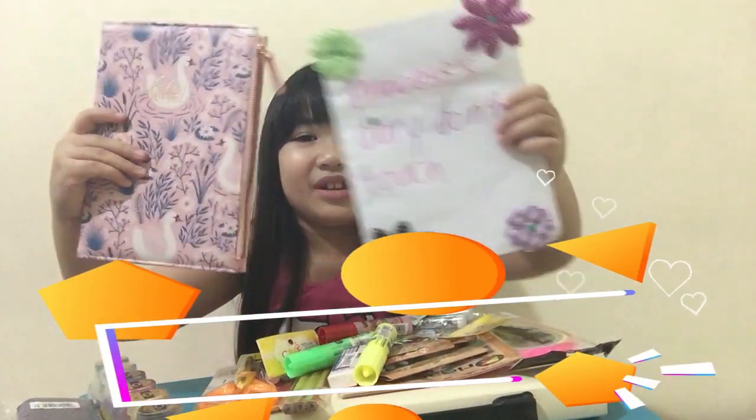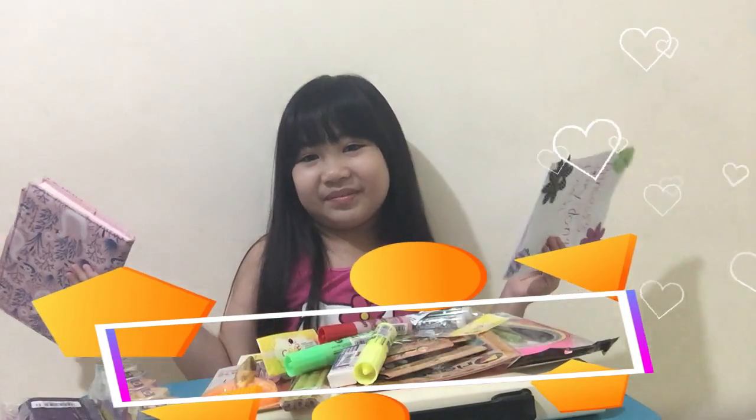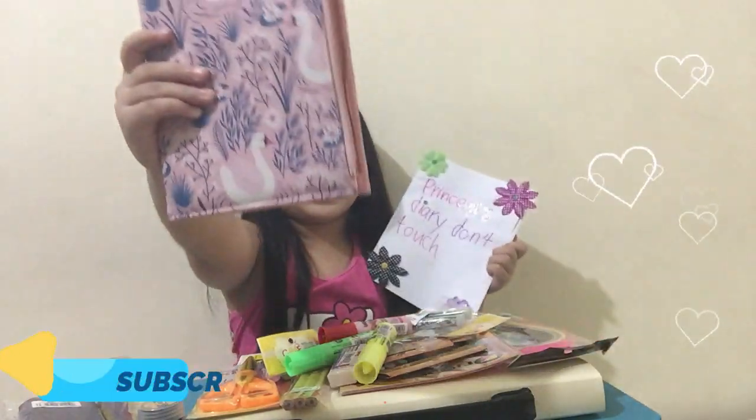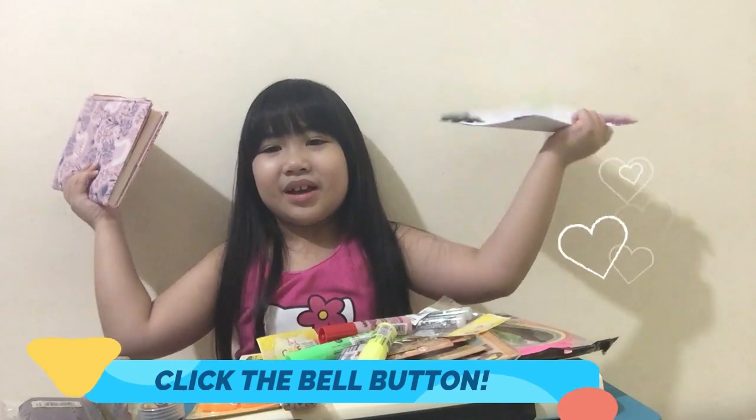Comment down below which one do you like — the old one or the new one. Like, subscribe, click the bell button. See you next time. Bye!